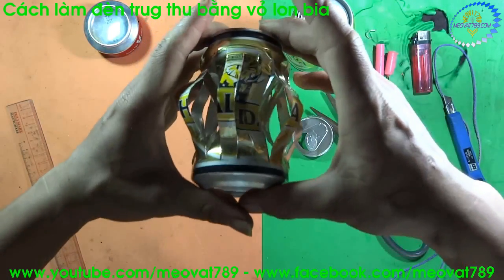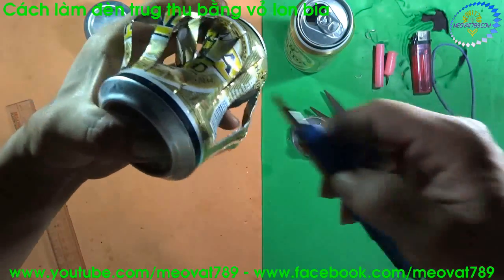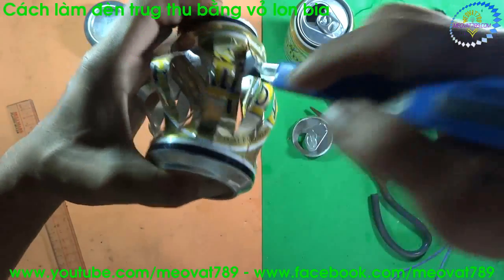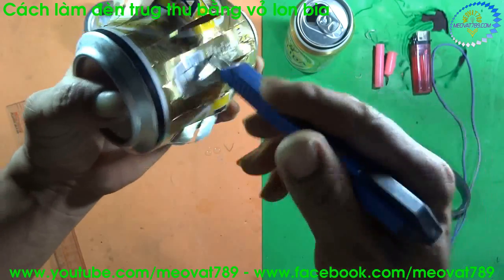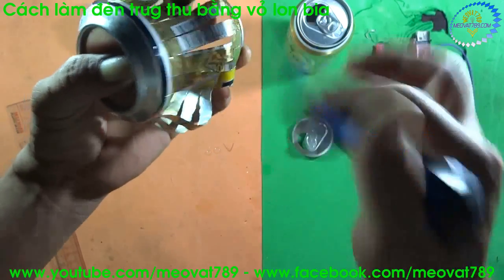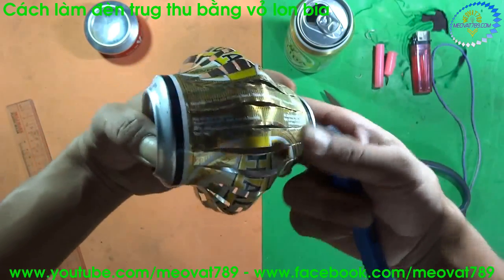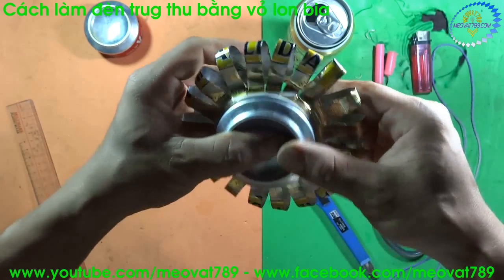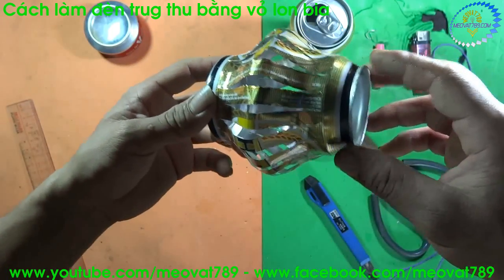Using both hands, squeeze the sides of the can together. For the sides that have already flared out, leave them. For the sides that haven't flared out yet, use a knife to pry them out. Press down gently to create the paper-like bulge.